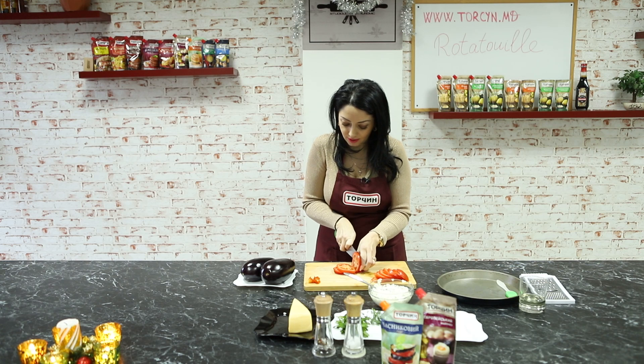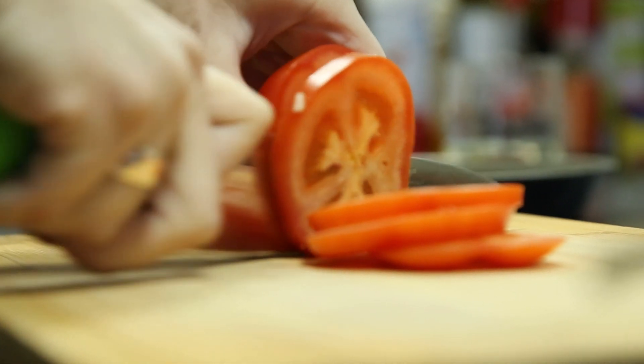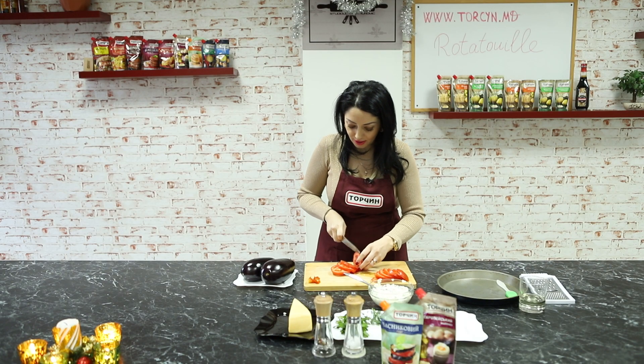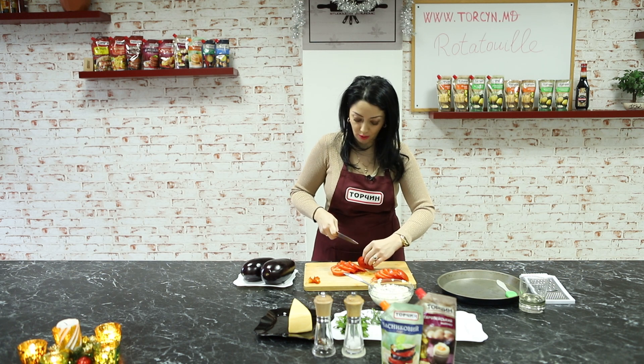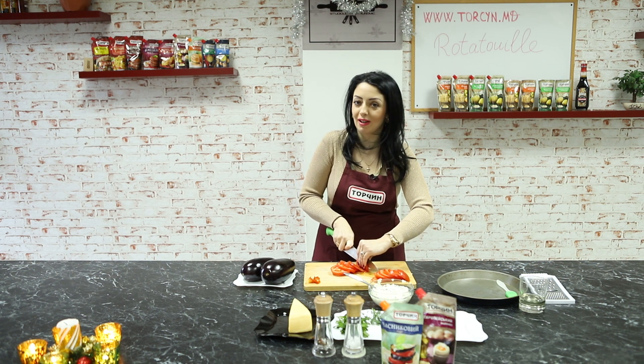Pentru femeile care sunt mega ocupate - mămici, business lady, bunicuțe - să știți că e o mâncare foarte gustoasă, sănătoasă și ușor de făcut. Și apropo, se coace, nu se prăjește - deja este un plus. Eu mereu optez pentru mâncarea care se coace.